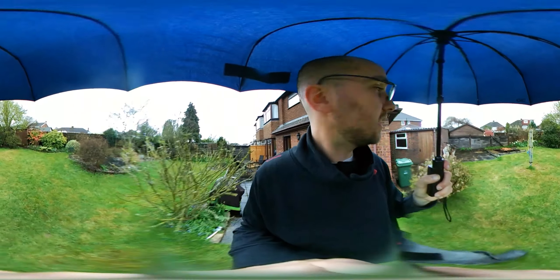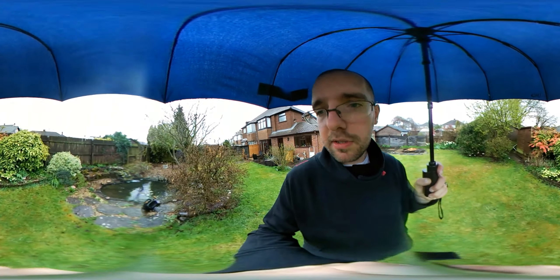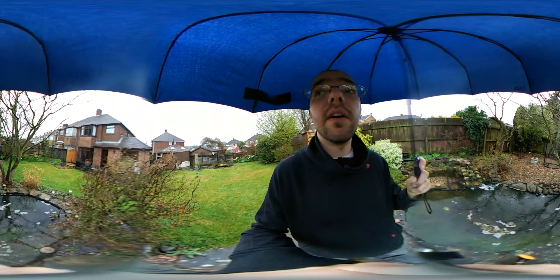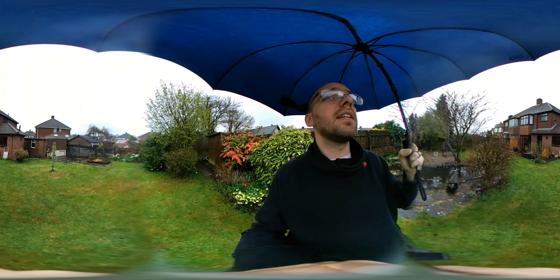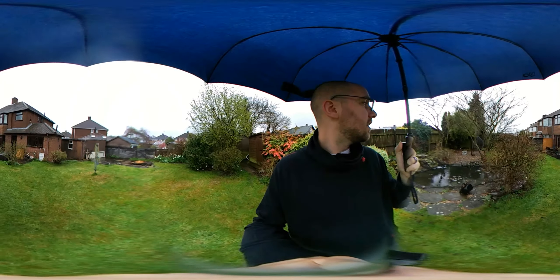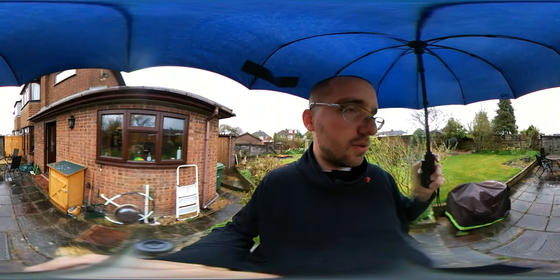I've got a fire pit table. Looking up right now you'll just see umbrella canvas. There's my garage in front of me, and behind me you'll see my pond — I'm going to spin around so you may just about see the fish moving. There's the back view of the house. Behind me to the right you can see a couple of sheds. That's about it really.